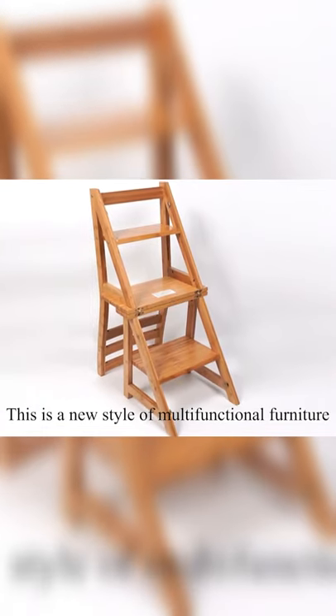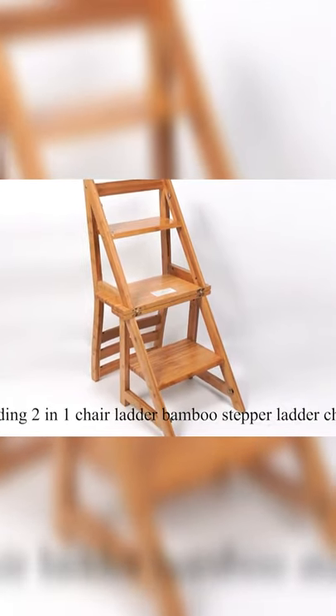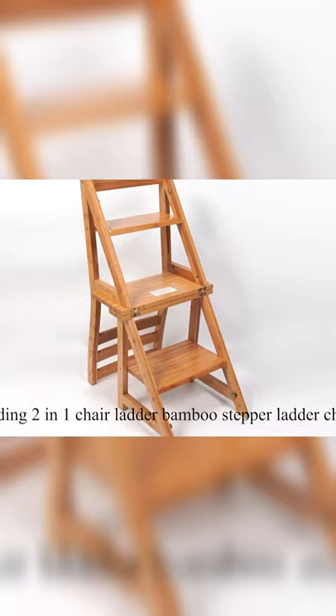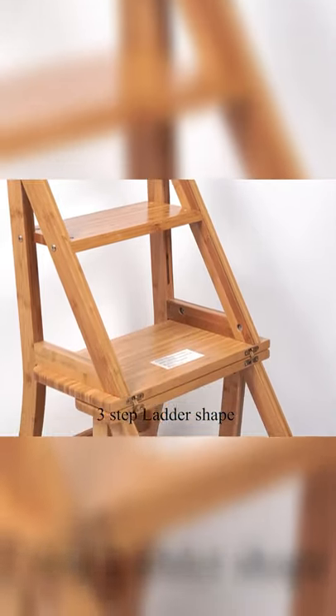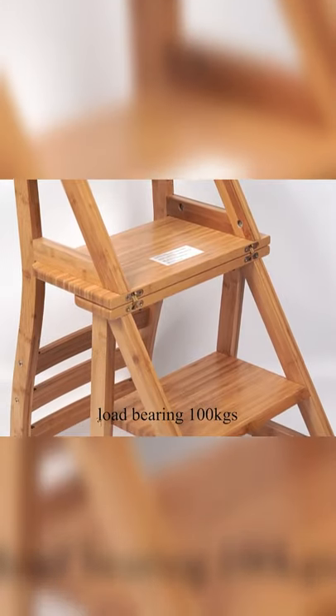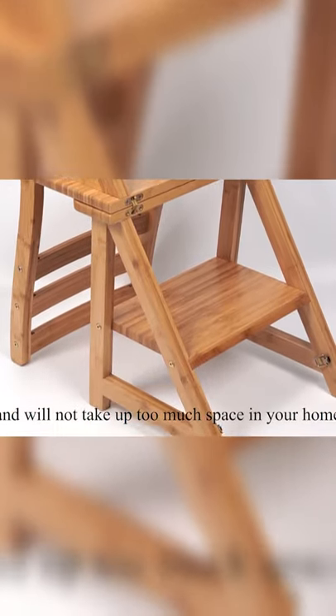This is a new style of multifunctional furniture: a Folding 2-in-1 Chair Ladder Bamboo Stepper Ladder Chair. It has a 3-step ladder shape, a load-bearing capacity of 100 kg, and will not take up too much space in your home.